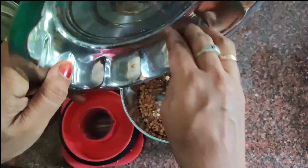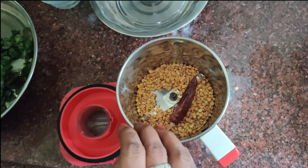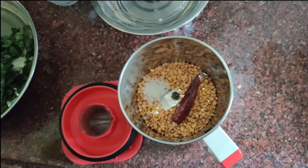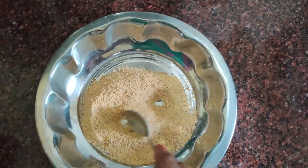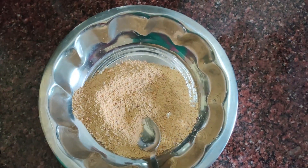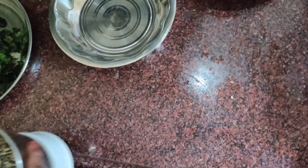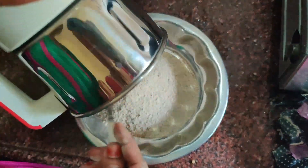Put in the water, add 1 spoon of oil, and 1-2 cloves of oil.